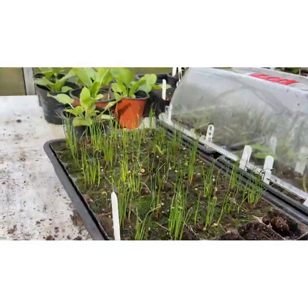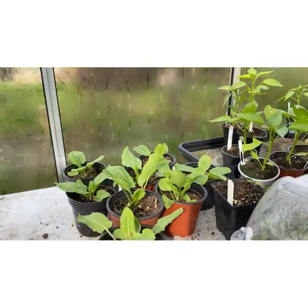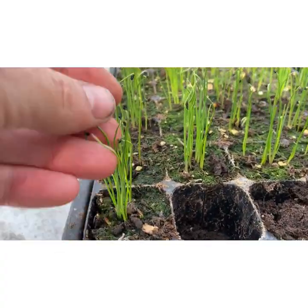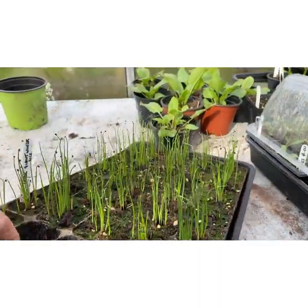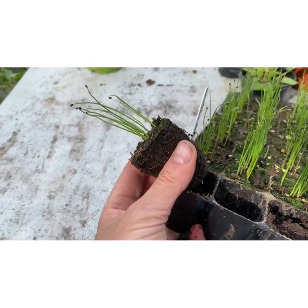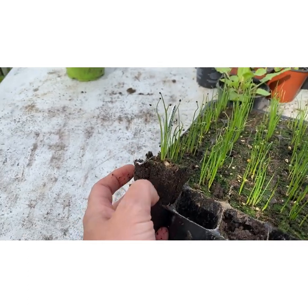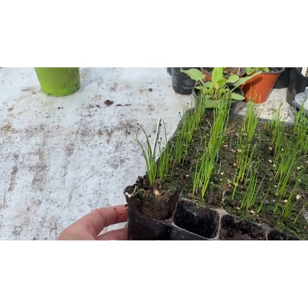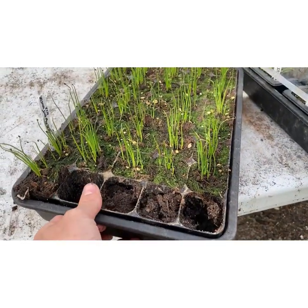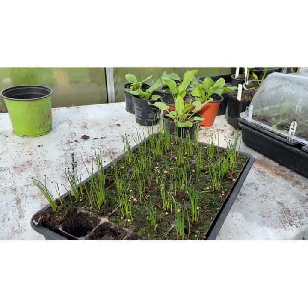These are my leeks. They've been outside for the last few days — they don't really need heat — but they're in the greenhouse overnight. These leeks will be planted out as they are, multi-sown. There are five or six leeks per module and that module gets planted out as it is without splitting the leeks up. The leeks grow really well together — you might get slightly smaller leeks but that doesn't matter. They push away from each other when growing, a bit like multi-sown onions. For me, with quite a small space, it's a perfect way to get a lot of leeks into a small area.